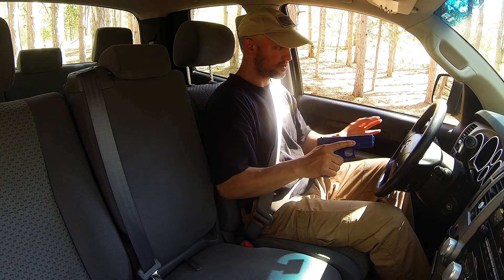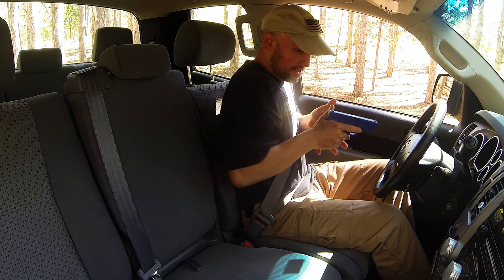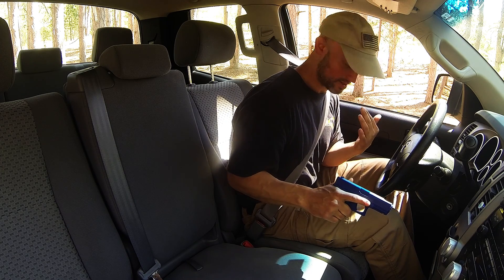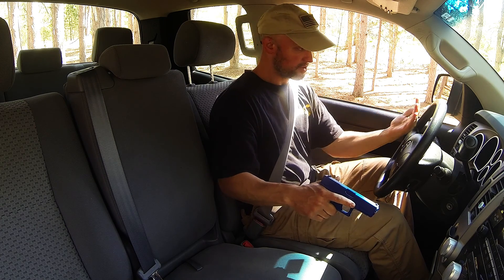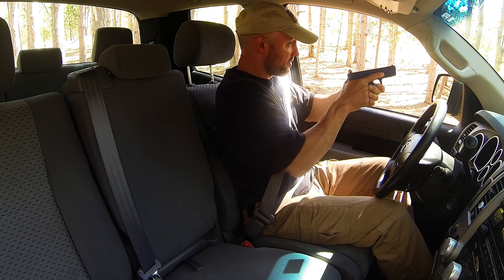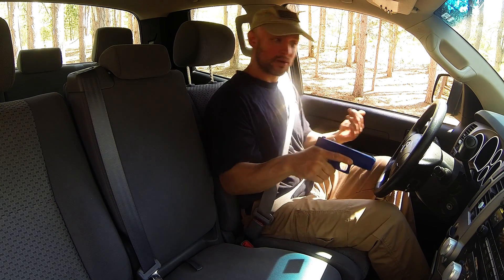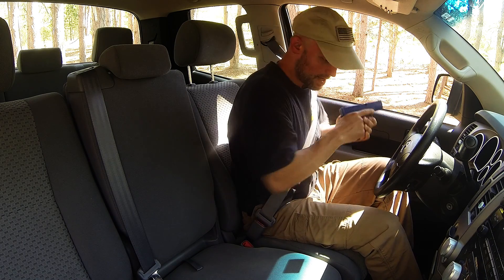I don't like to be right on top of the steering wheel, so I can draw the gun, come across the steering wheel, and punch it out. Some people drive with the steering wheel really close to their body — maybe you have short legs and have to sit really close. If you're really close to that steering wheel, you can do the same thing, but instead of coming across, just come up over the steering wheel and then punch it out to your threat. If you've got room and can come across, that's what I prefer — but if not, just come up over the top of the steering wheel and engage.